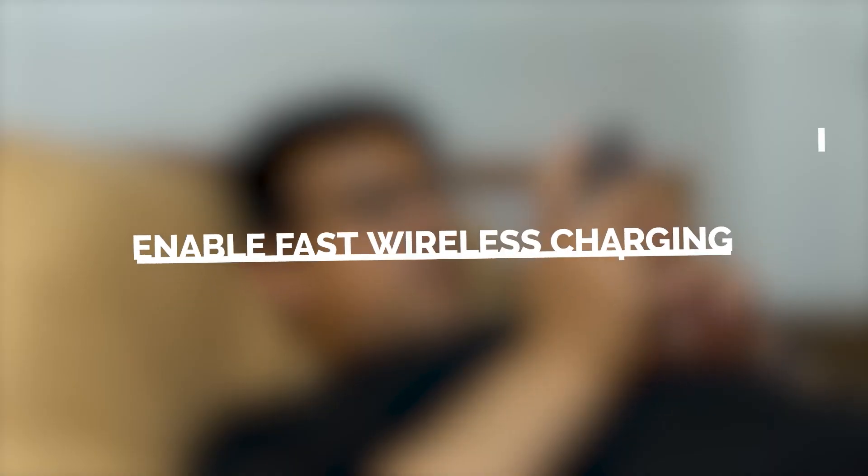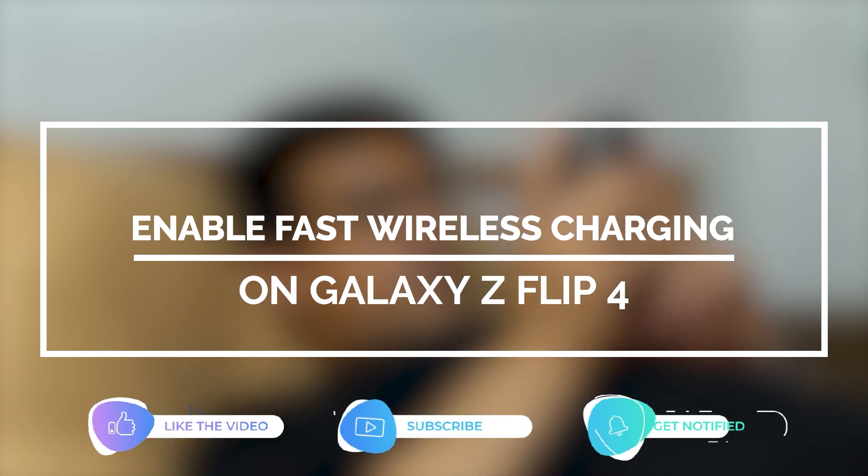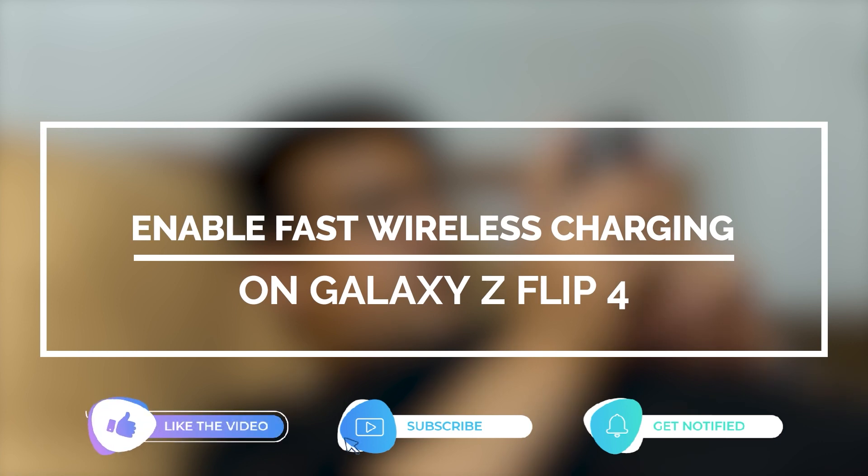In this video, we will show you how to enable the fast wireless charging on your Galaxy Z Flip 4. But before we move on, please like and share our videos so we can help other users who might have issues with their device.